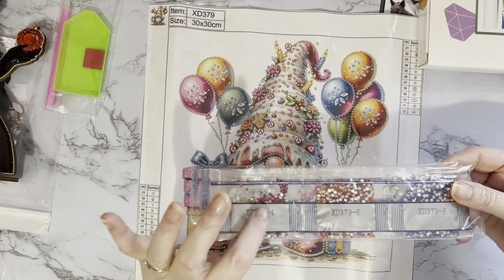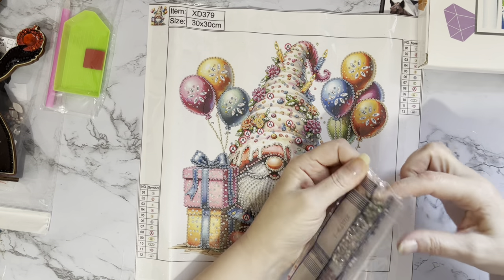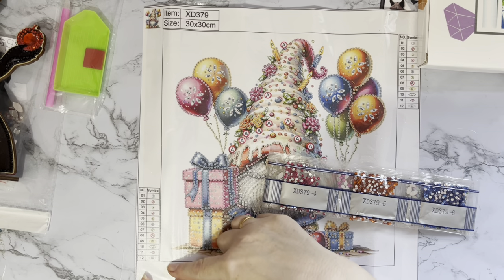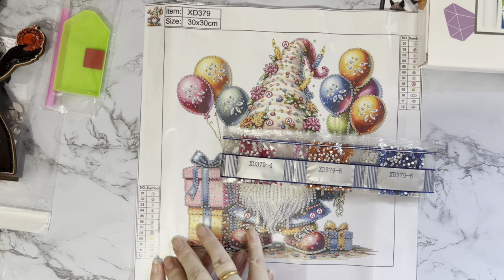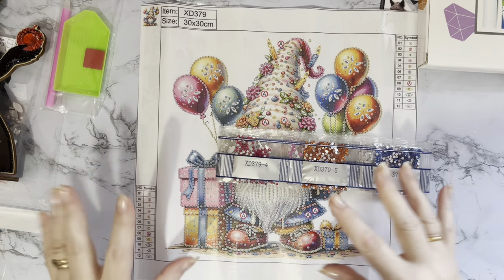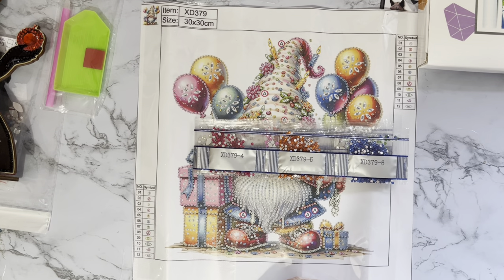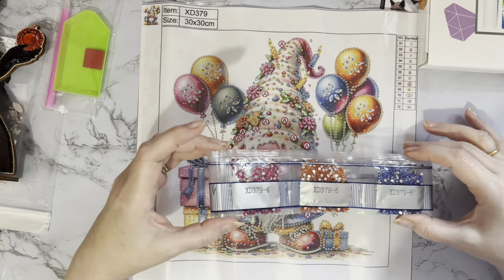Hot pink to start the new year — yes! Let's have a look and see what gems and colors we've got. There's no key code for the gems on this one and nothing on the bags either. I am checking to see if I can kit them down with my other things. We've got the kit number there and up top as well so we know we've got the right drills, and the hot pink is waving at me saying 'Happy New Year, Liz!'